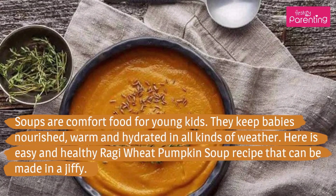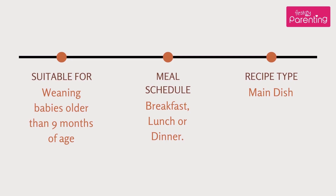Soups are comfort food for young kids. They keep babies nourished, warm and hydrated in all kinds of weather. Here is an easy and healthy Raghi Wheat Pumpkin Soup recipe that can be made in a jiffy, suitable for weaning babies.